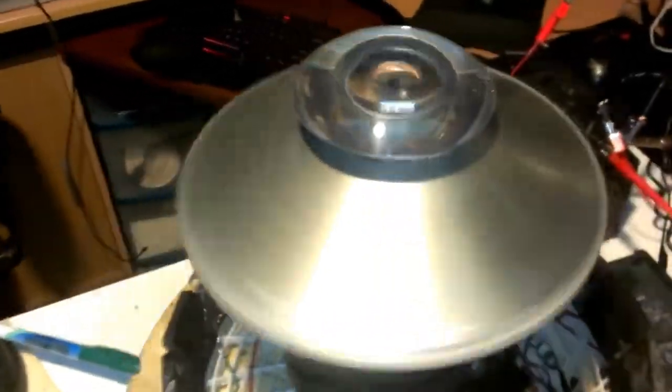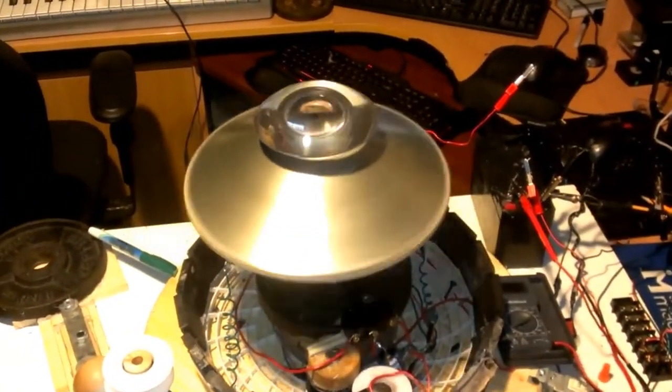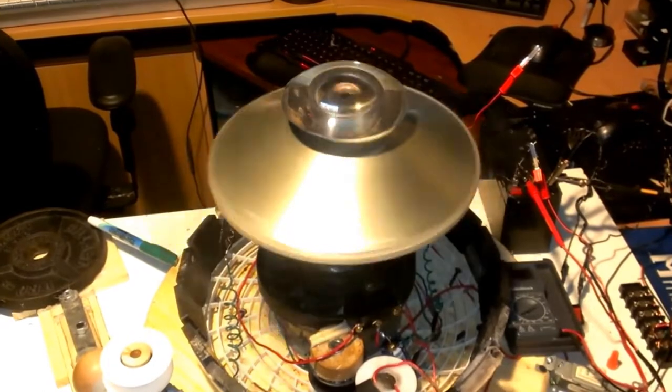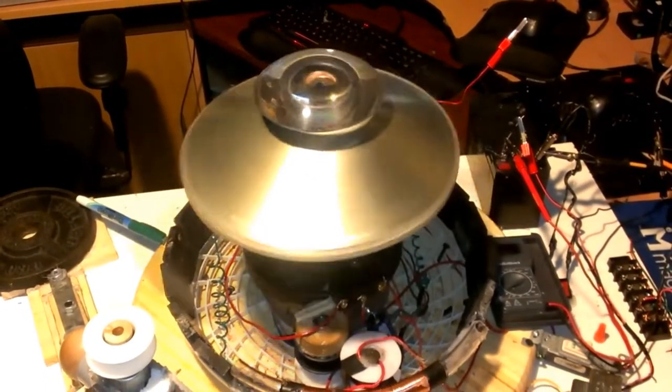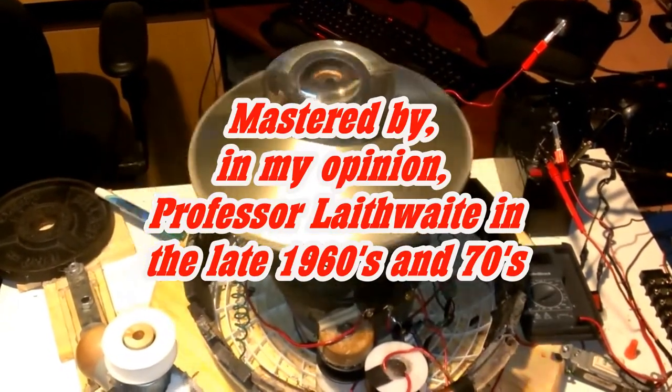Check it out. This is a scale-down model of the complete levitator. It's three U-cores with coils on, and an aluminium plate that's going to float.